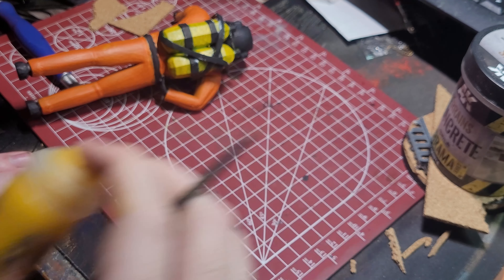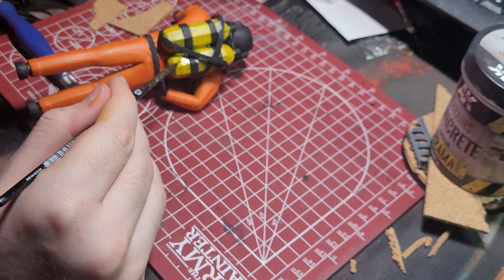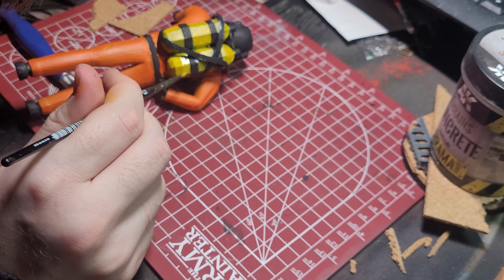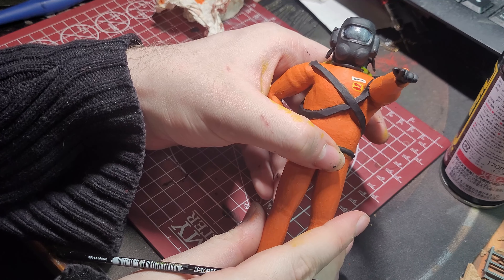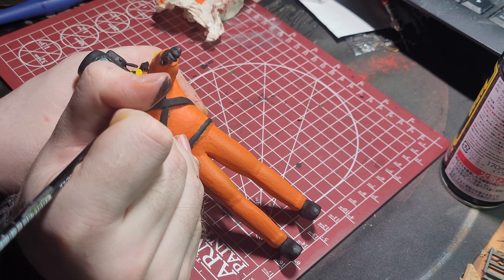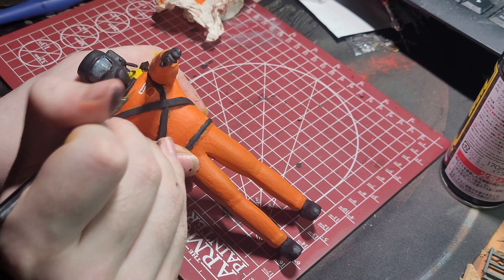Now that the yellow is dry, I highlight it with Flash Gitz Yellow Airpaint. I prefer using the Citadel Airpaints for brush work since they are already thinned down, which saves me time. The last things I do on the mini are to add a bit more detail to the badges. For the white employee badge, I paint some thin black scribbles to mimic small printing of the rank of the employee. For the other badge, I just use Mephiston Red, leaving the yellow as a border for the badge.